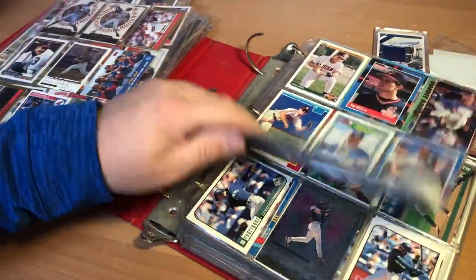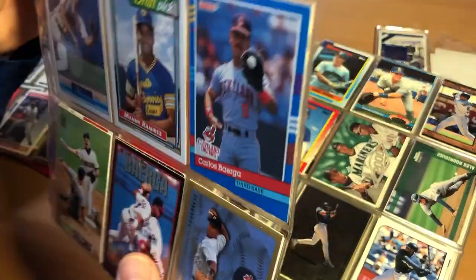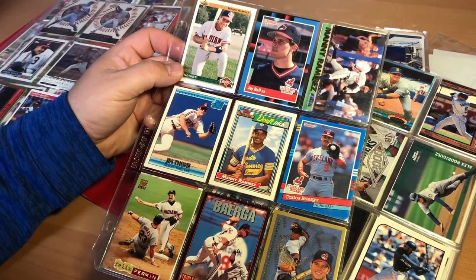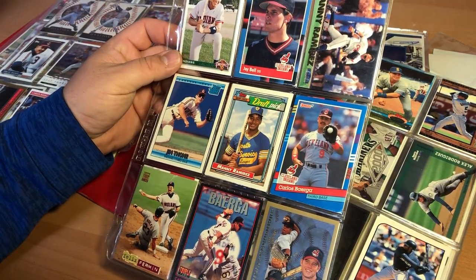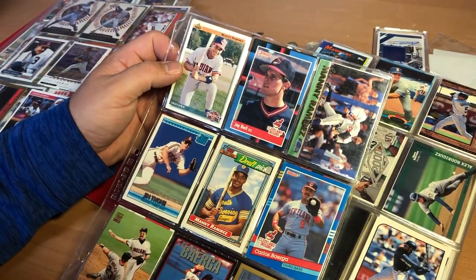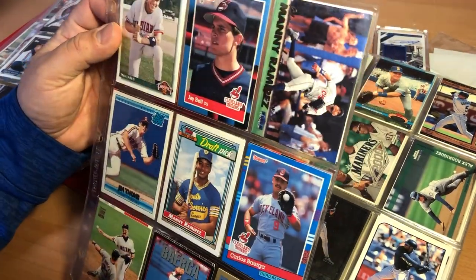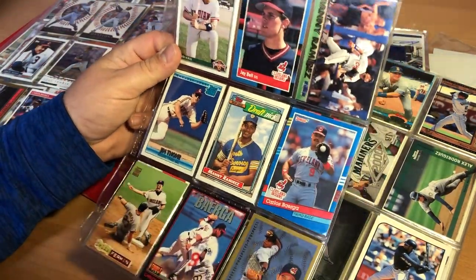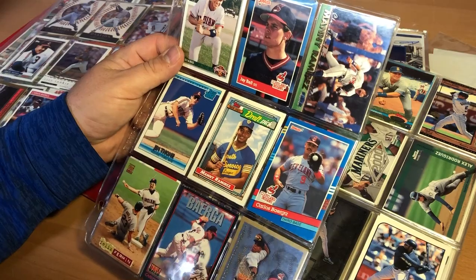Here's another card I didn't take very good care of — actually, it's not in bad shape. It's a Manny Ramirez rookie — that one's pretty cool. I actually ended up buying the other Manny Ramirez rookie in a PSA holder, but this one is actually in really good shape. And then I got a Jim Thome rookie and a couple of Baerga cards.